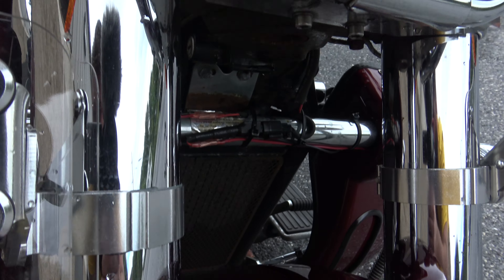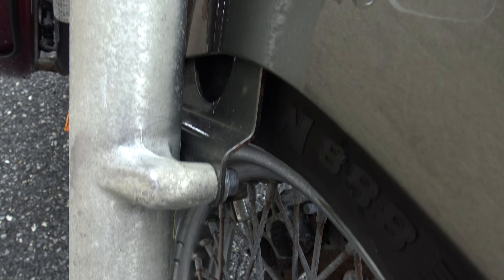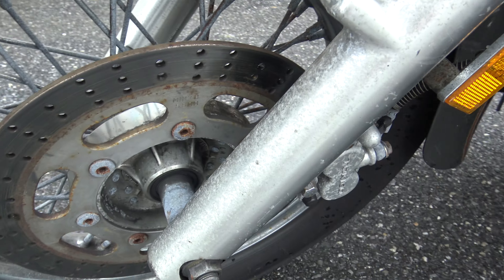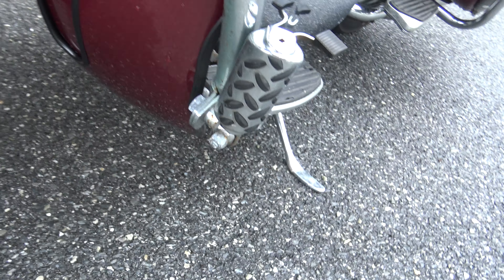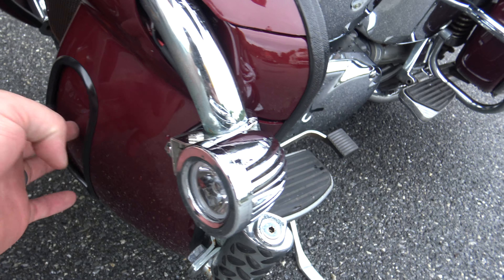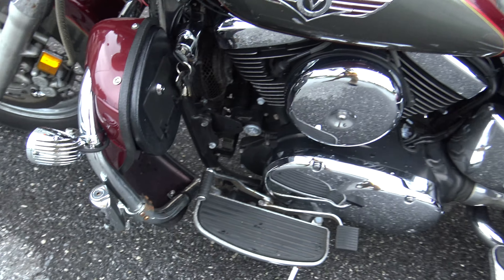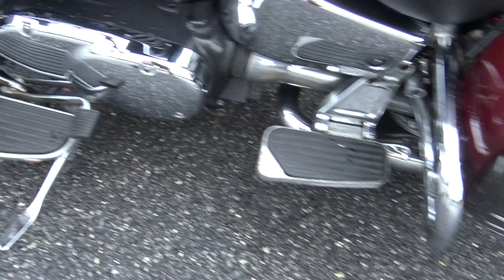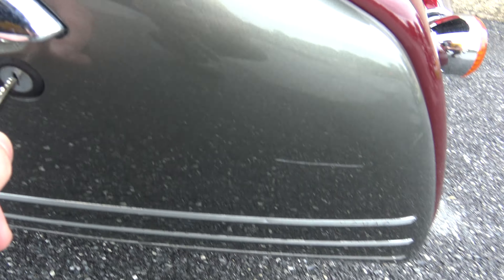Coming over to the other side — let's run down the fork tubes real quick. The upper fork tubes are good, but the lower fork tubes are showing some pitting, which you can see on both sides. There's your front brake, and again there's the auxiliary light on the lower foot fairing with that sliding air dam. The ignition is over here.